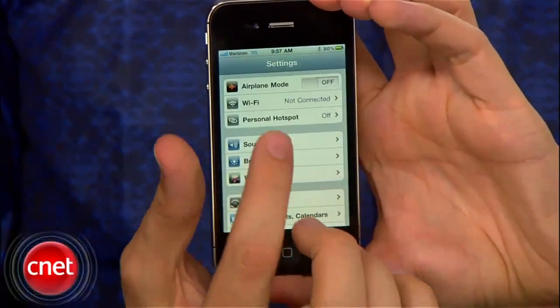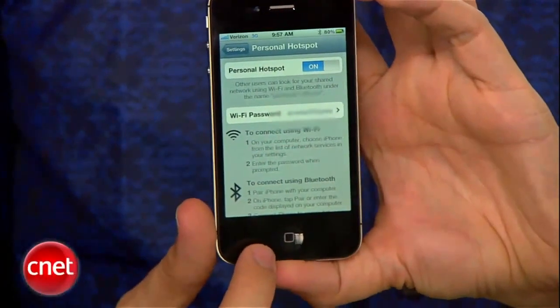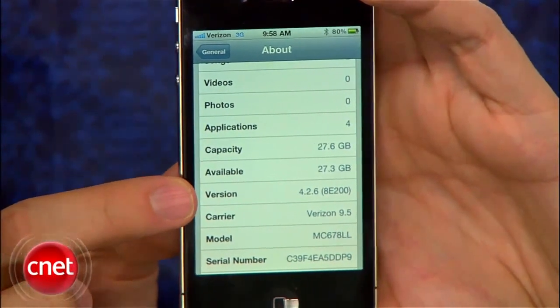New for the Verizon iPhone is the personal hotspot. This new Verizon iPhone 4 is going to be running iOS 4.2.6, while the AT&T iPhone 4 is just running 4.2.1.